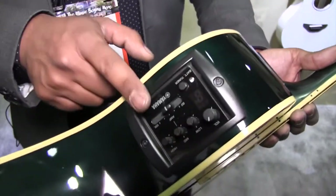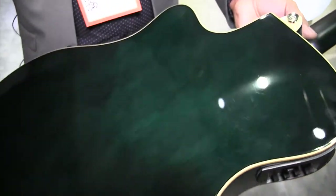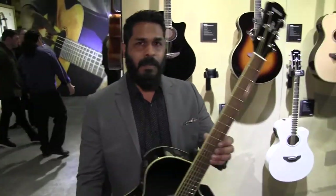Same thin line body, same great electronics that everyone's familiar with. APX 600 Series, NAMM 2018.